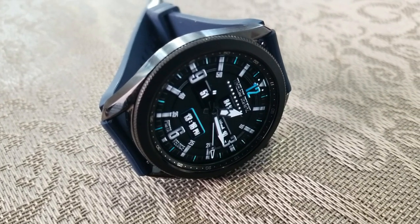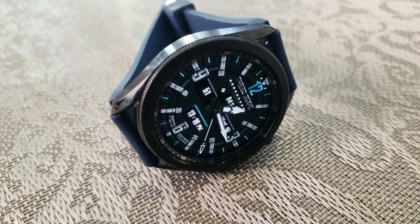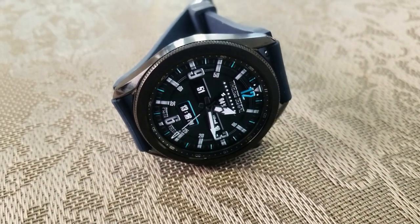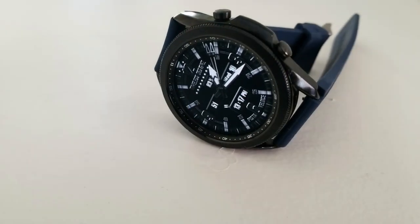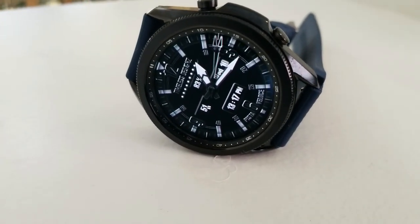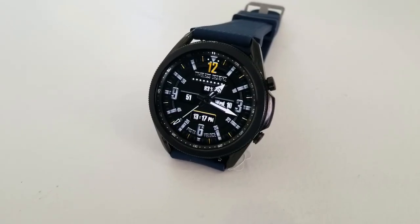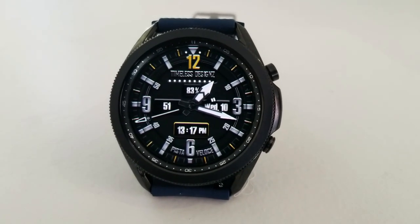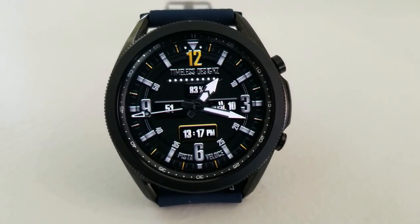The only other information on the watch face is the day and date over in the three position. You have a total steps counter as a digital readout over in the nine position. Finishing off your stats is your battery power in the top section of the face, represented both as a digital readout and as a graphic — as your power decreases, so will the number of those silver dots.